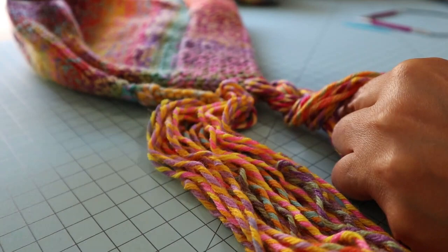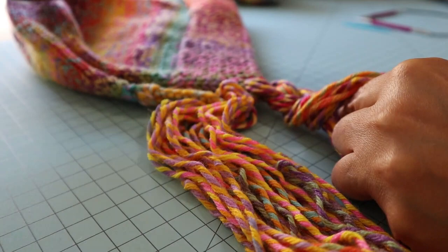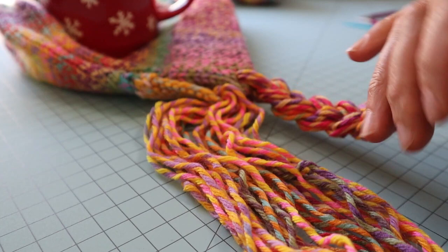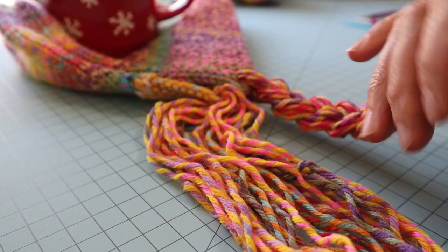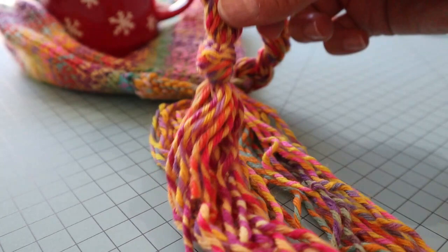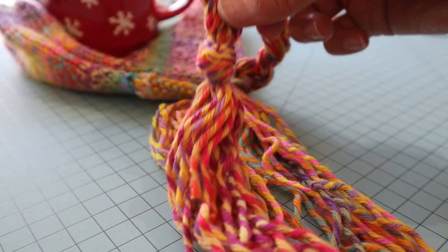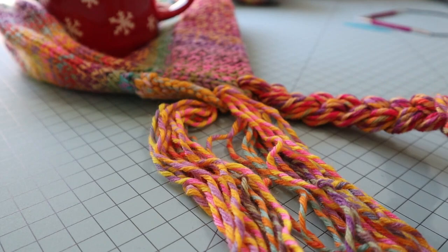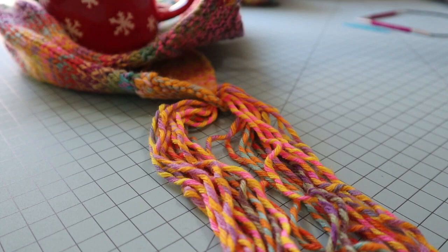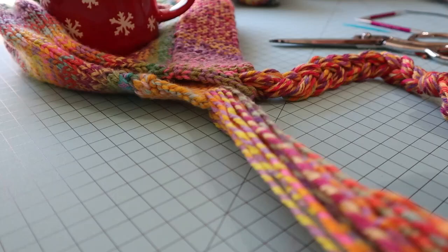I'm putting something heavy on top of the hat to hold it — just a mug right there. I've braided this side, so I'm going to tie it in a knot, then trim off the ends so it's kind of like a tassel. I'll get a nice sharp pair of scissors and trim the tassel. Then I'll do the second side and I'll be right back.